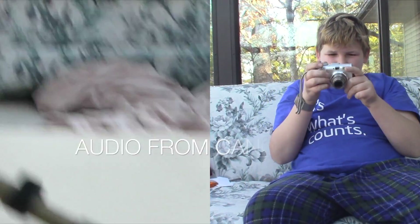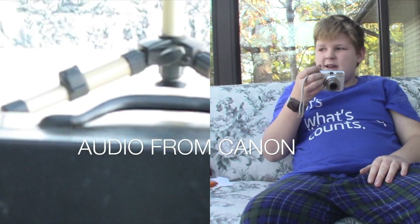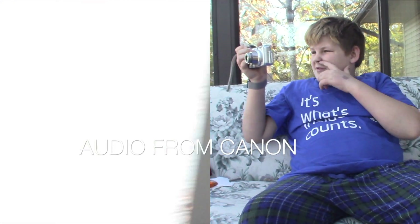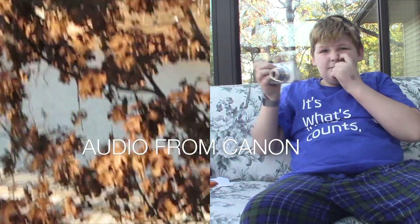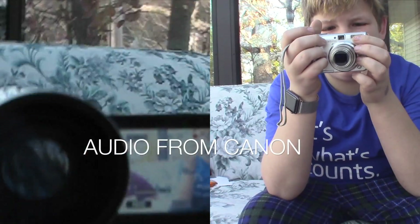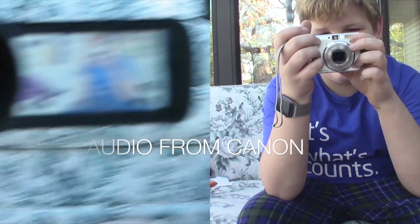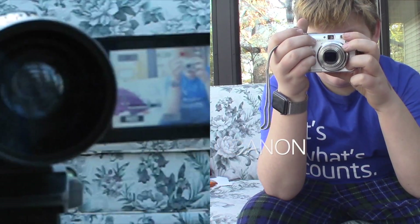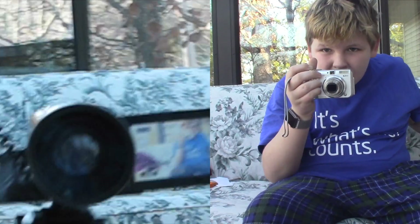So here we are. There's my box — where I keep all my camera stuff. There's a little display, and here's my camera, made by the same brand. So there's my mic.